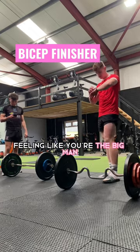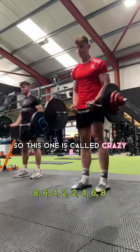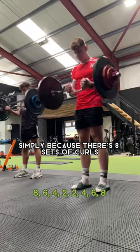If you enjoy leaving the gym feeling like you're the big man, give this bicep finisher a go. This one is called Crazy 8s, simply because there are 8 sets of curls.